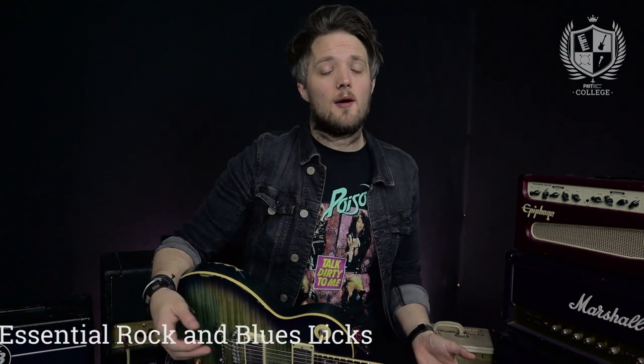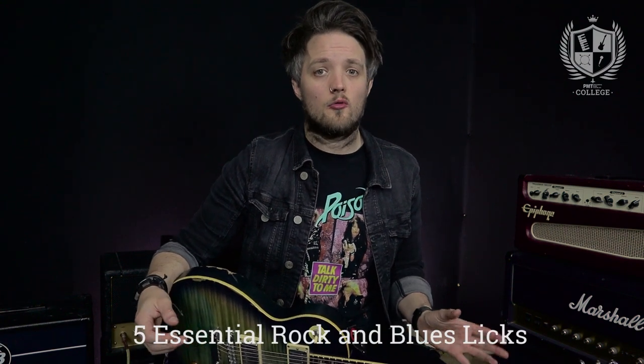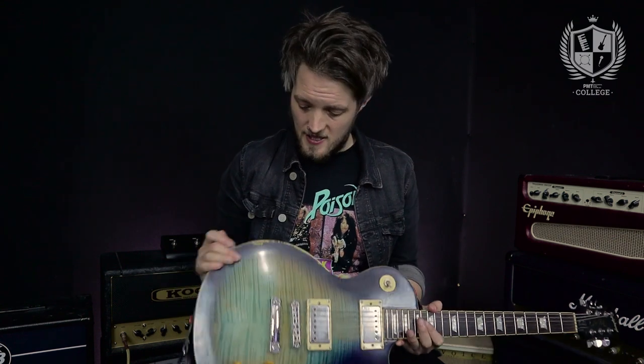Hello everyone, welcome to PMT College powered by Professional Music Technology. My name is Lee Fuge and I'm here with MGRmusic.com. Today I want to show you five really cool rock licks that you can start using in your lead playing today. I'm using my old Epiphone Les Paul, which has been around the block a little bit — it's got some wear and tear but it's served me well. I'm plugged into a Cool Amplification 1984, a hot-rodded plexi-style amp, with a Tube Screamer on the floor for a little extra gain.